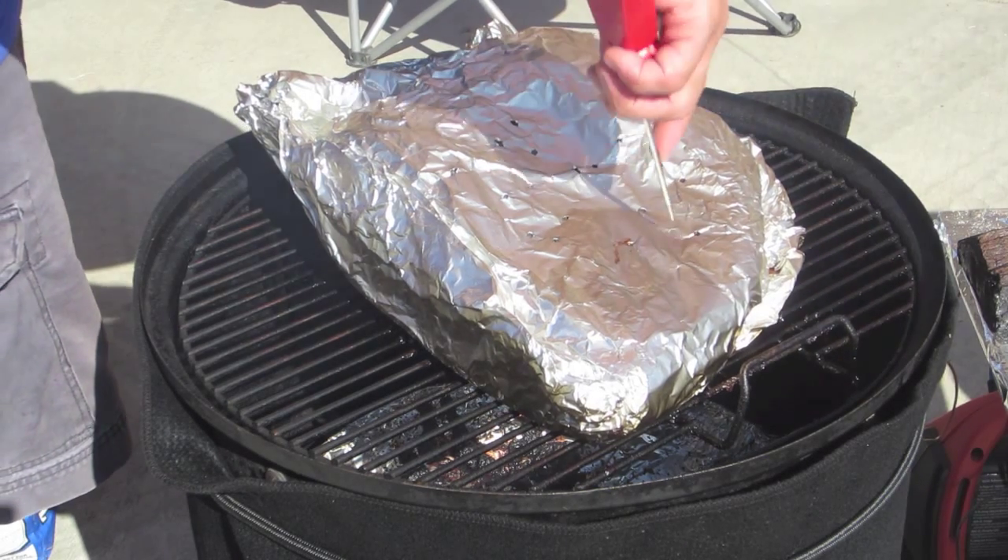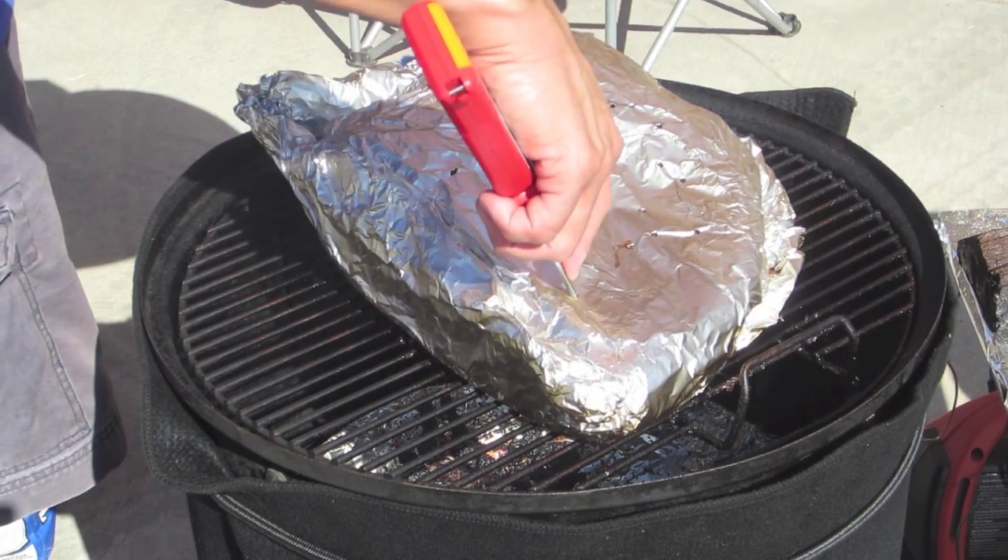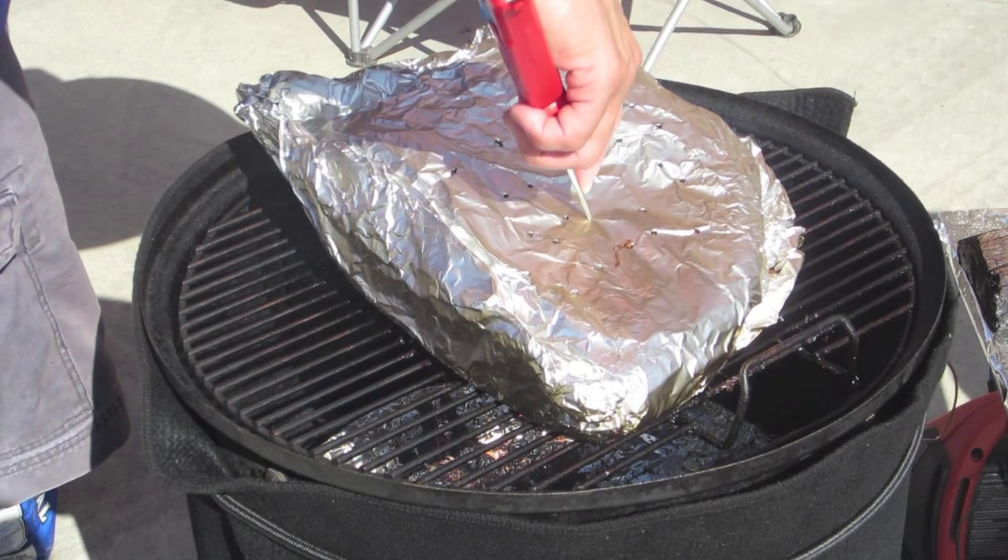So this brisket is ready to go. We're going to take it off and let it rest for about half an hour before we cut it up and enjoy. It's nice and soft. We'll see you next time.